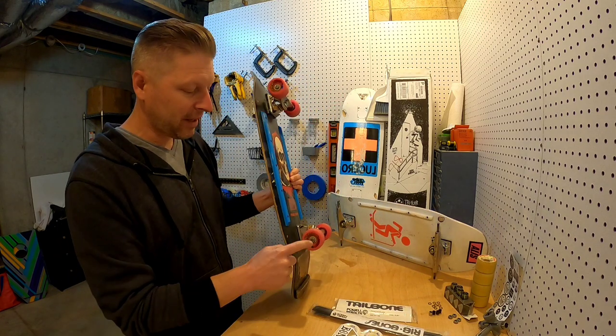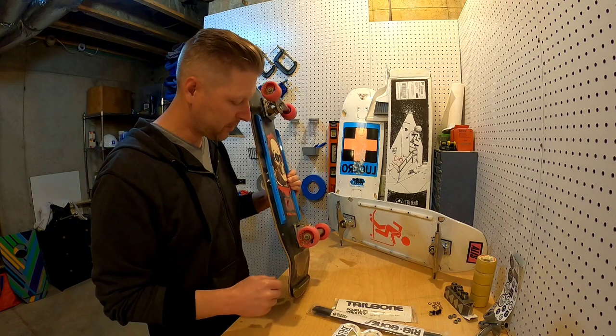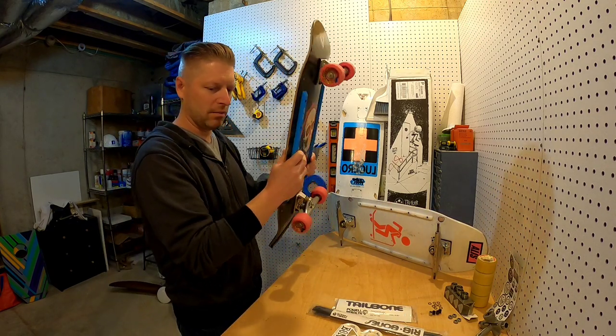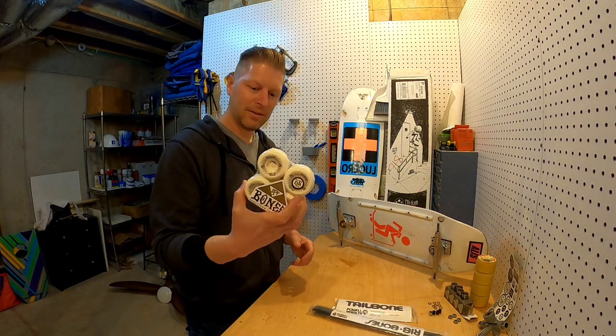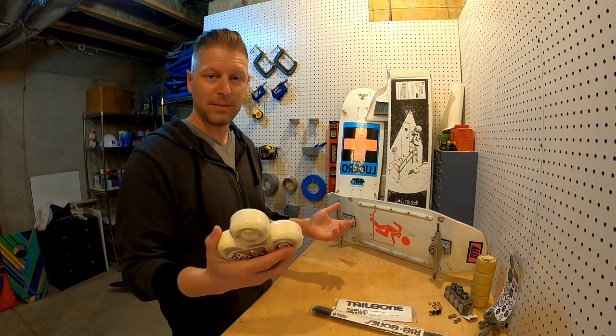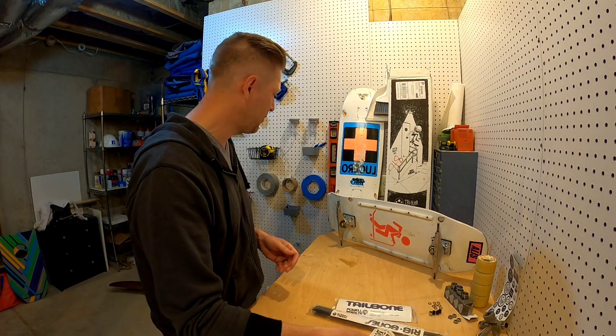The older deck has 60 mil Slime Balls on it, so I went back to a smaller wheel and it was fine. I'm going to try these SPFs because they're supposed to be awesome — everybody raves about them. So that's what I'm going to ride today and we're going to set it up.